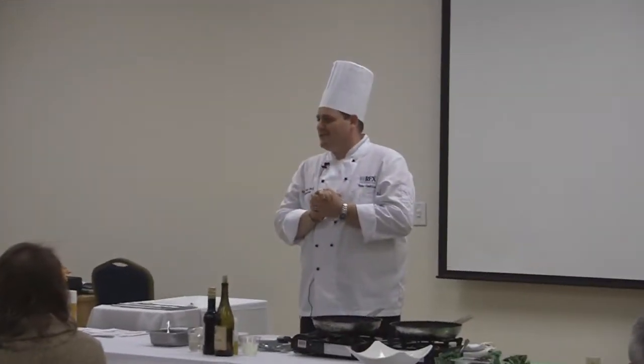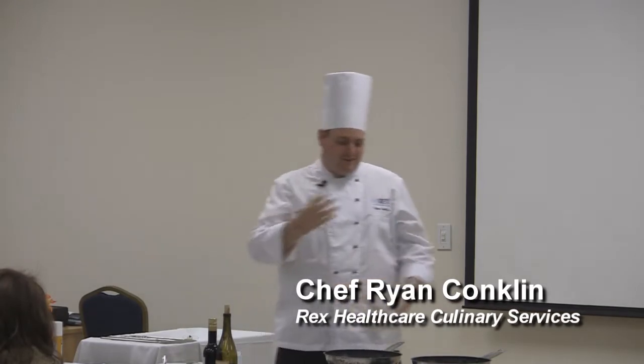You know, a Thanksgiving meal can sometimes be a little fun, but a little dangerous as well. So what we're going to do is take it and reinvent it a little bit and show you a couple of different preparations.